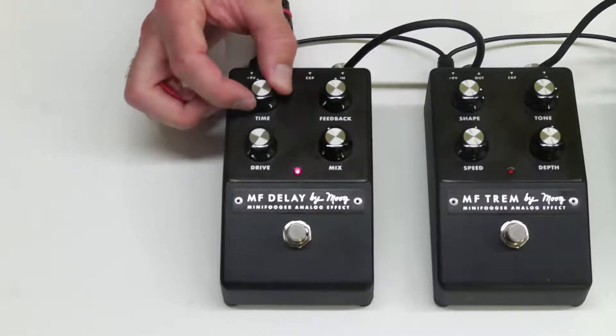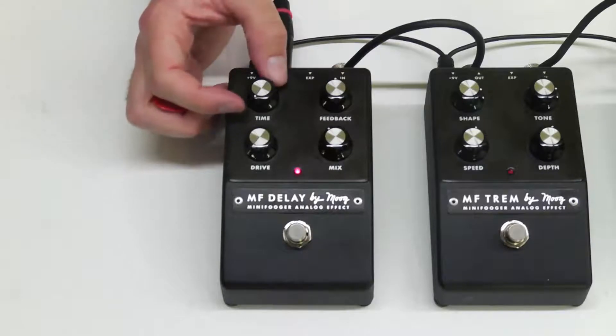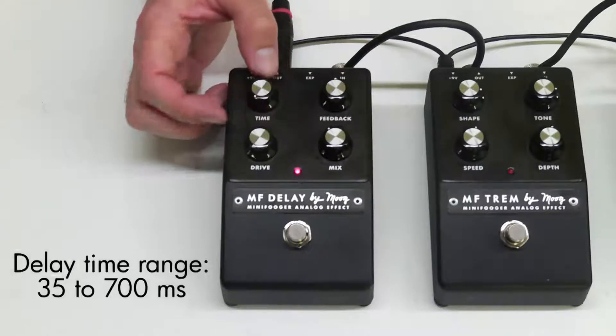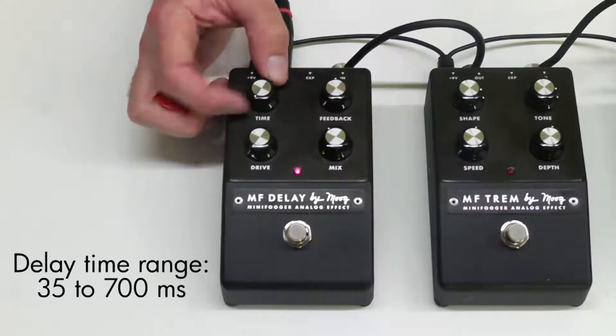Let's turn that Time down. If we have the Time knob turned all the way down, it's at 35 milliseconds, and it goes all the way up to 700 milliseconds. I'm going to go ahead and leave that all the way down.